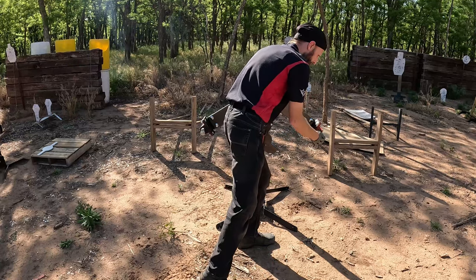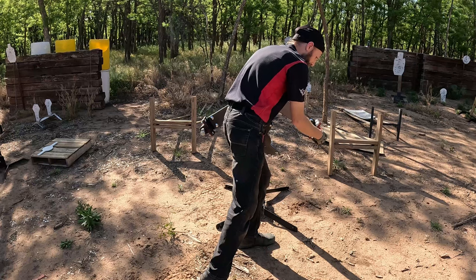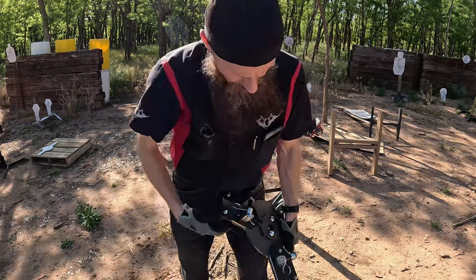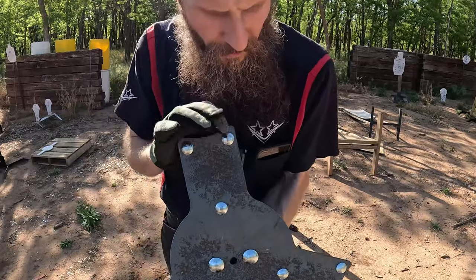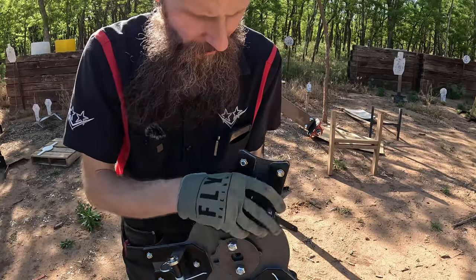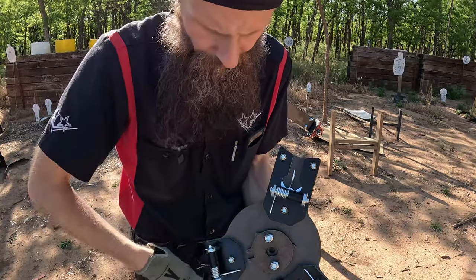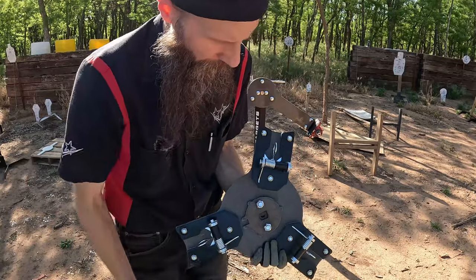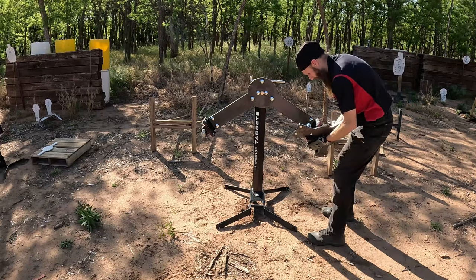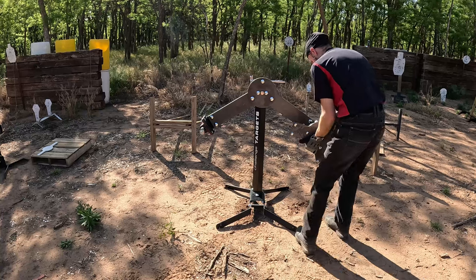The next step is to do the side attachment that holds the plate. From the front side this is what you'd see, and on the back side we've got our three hangers — they're all going to be spring-loaded. This is all attached and ready to go, very similar to the center hub.